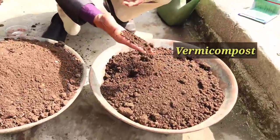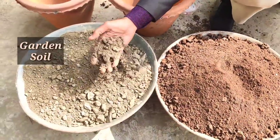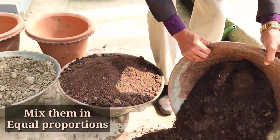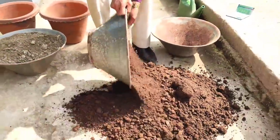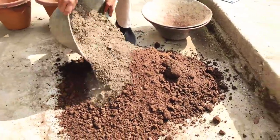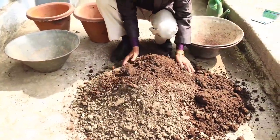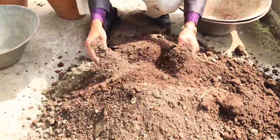Here are some vermicompost, cow dung compost — dried good quality cow dung compost — and this is the garden soil. These three items I am taking as a soil mixture. Since I am growing it in five big containers, around 10 to 15 inch containers, I am taking a huge volume of cow dung compost, vermicompost and garden soil. This is the best soil mix for growing bottle gourd or long gourd in containers, since they need lots of nutrients. So now I am mixing it well properly.